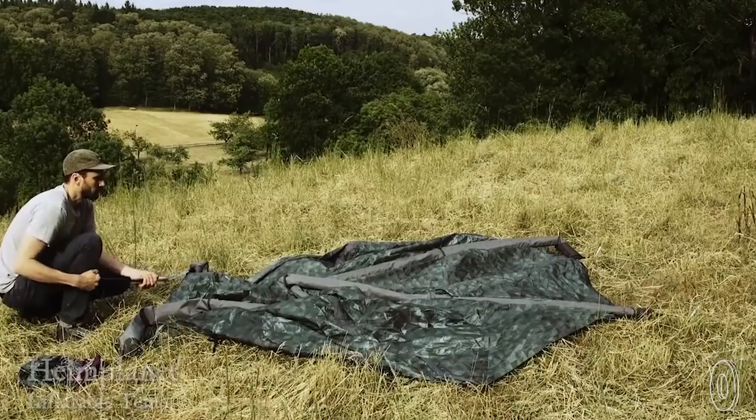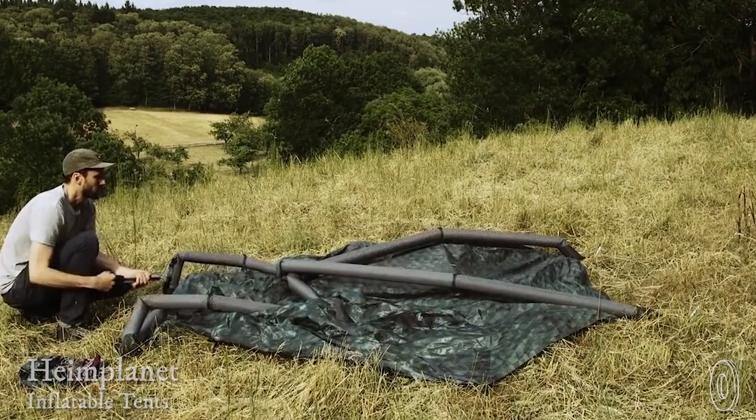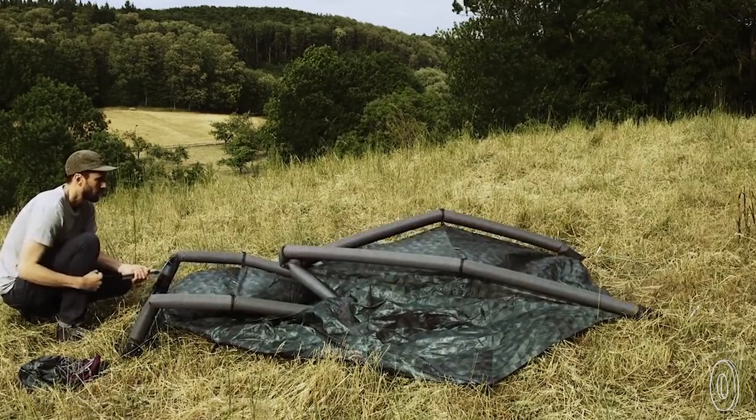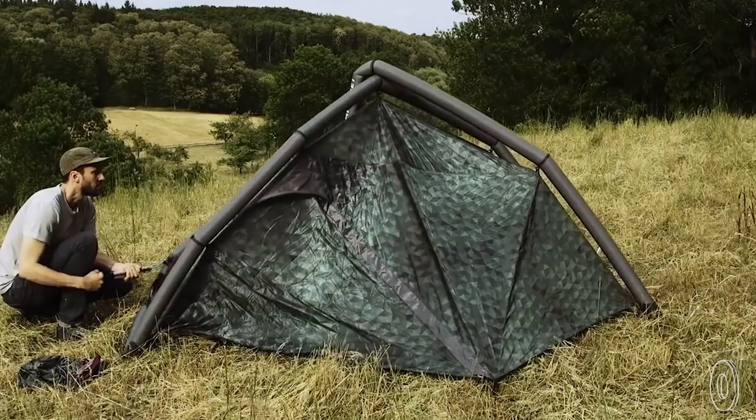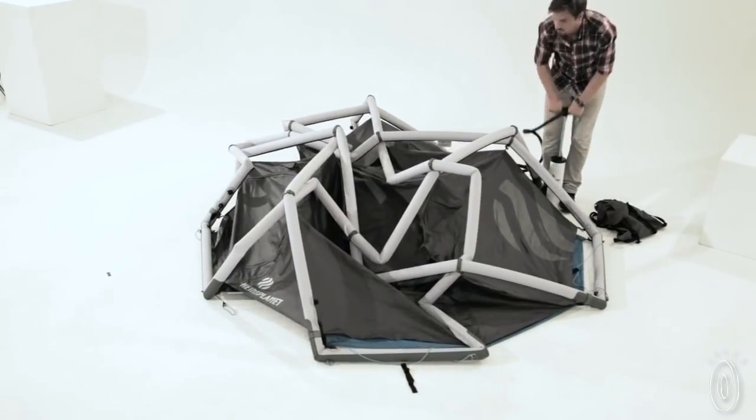We found a tent that you can set up in two minutes or less, and it's tough and organized too. Heim Planet tents are inflatable and expertly designed with a rugged geodesic dome shape. It takes its cues from structurally strong buildings to stay standing in the face of strong winds. We tried it out and the setup was straightforward and quick.